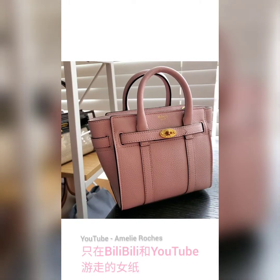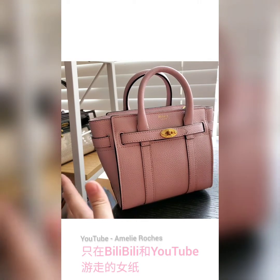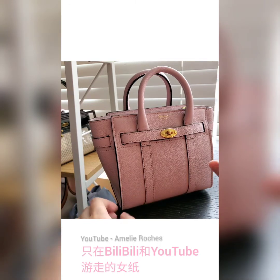Hi everyone, welcome to my channel. I'm back today — I'll be doing a quick review on this Mulberry Micro Zip Bayswater handbag in Pale Pink. Before I start my review, I just want to do a quick update on my channel.